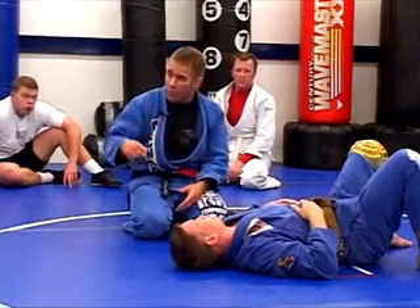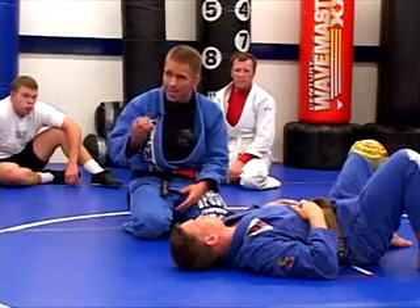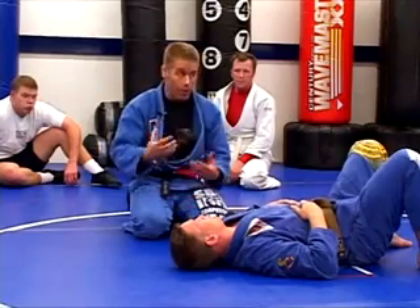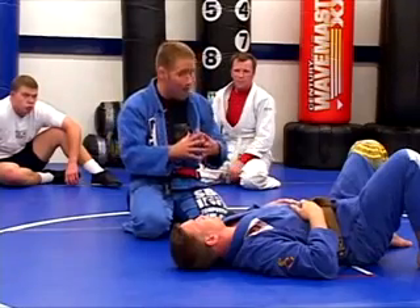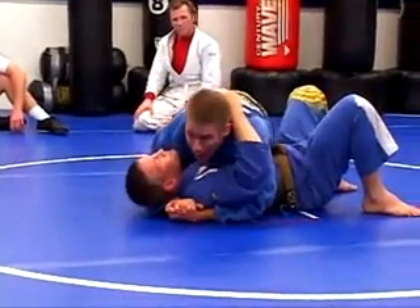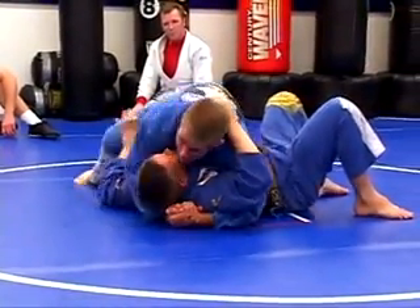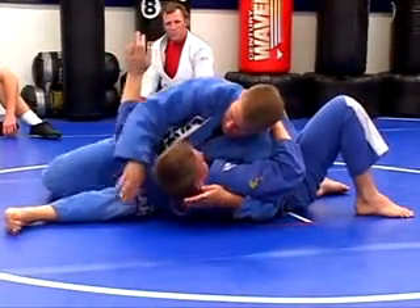We always have to remember principle number one: when on top, you are a space miser; when on bottom, you're a space finder. So you're going to do everything to minimize space. You're absolutely correct — there was space here. So if I'm on that hug, it would be perfectly acceptable for me to hip height — boom — and still keep the hug. I've now taken this space.